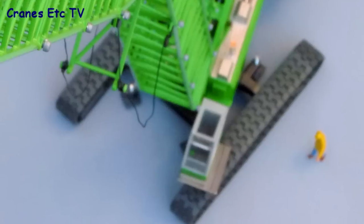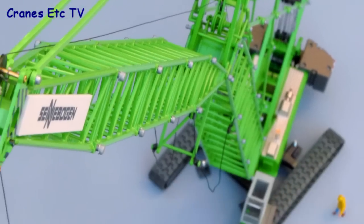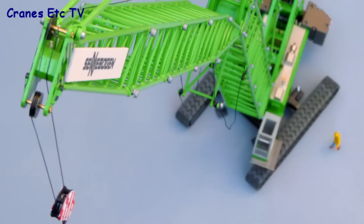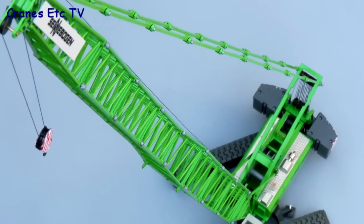Put the hook back on and you've achieved the luffing jib configuration. Using all the parts, the model stands around 1.2 meters tall, making it an impressive model. The other option — a very long main boom — is easy and straightforward to build.